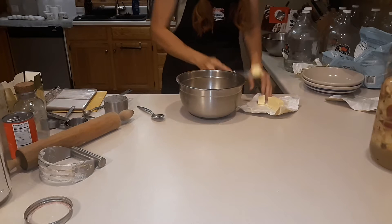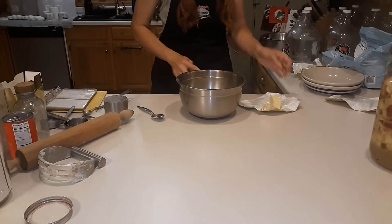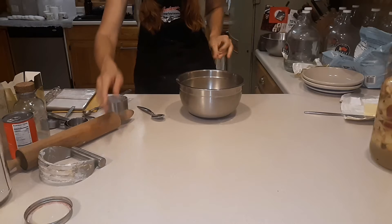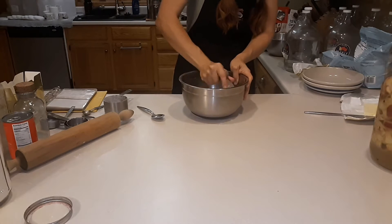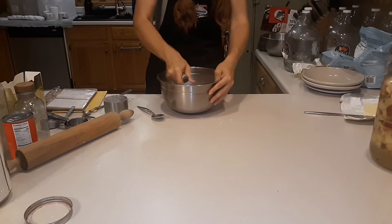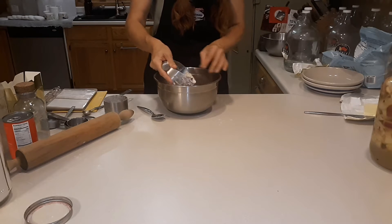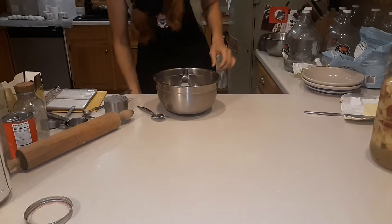Lard crusts are what I grew up with. That's always what my grandma and my mom used when they made pie crust. The only thing I don't care for with lard pie crust is they tend to be very flaky - both to eat and to work with. I get very frustrated with the structure of the dough. I found that butter works a little bit better. None of them work as well as margarine, but we do not eat margarine.